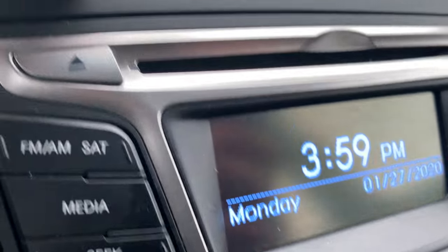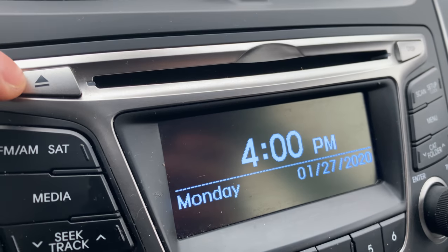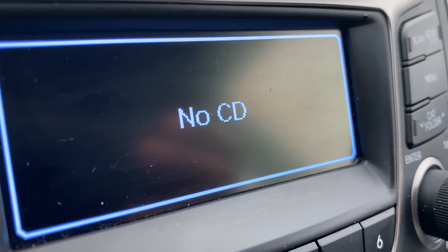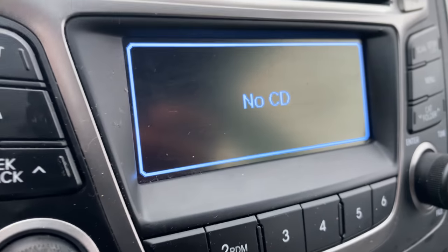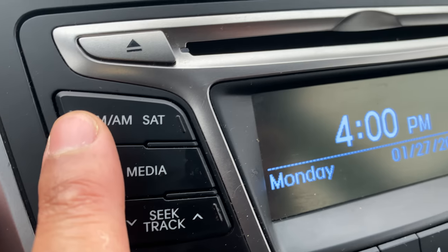I'm going to start with the upper left-hand side. This particular Hyundai has a CD eject button right here. Currently there is no CD in there, as indicated on the display. Going down to the next thing, which is the FM/AM/Satellite button.